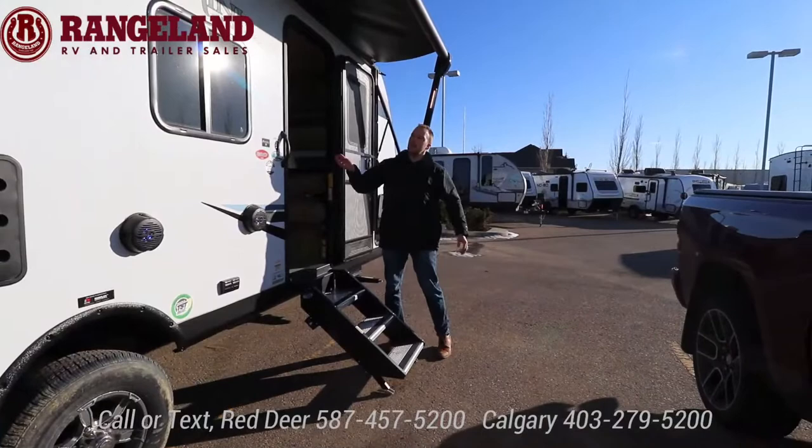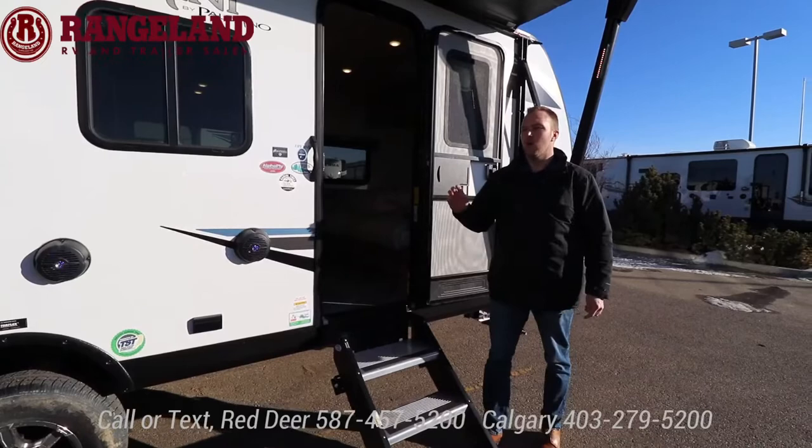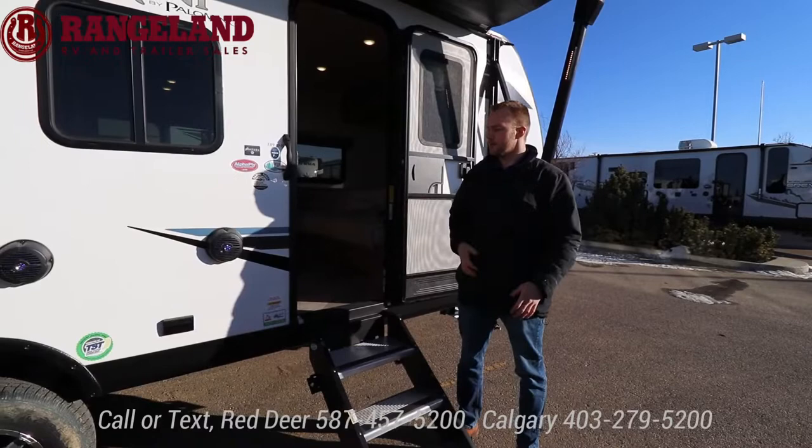The next Palomini we're checking out is the 189 BH — very similar to the 184 RB but this is a bunk model with the dinette slide. If you're just tuning in, welcome to our live virtual RV show happening this weekend, February 17th to 20th, here at our Red Deer dealership and Calgary as well.